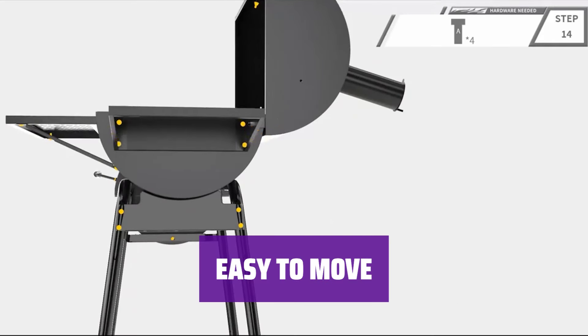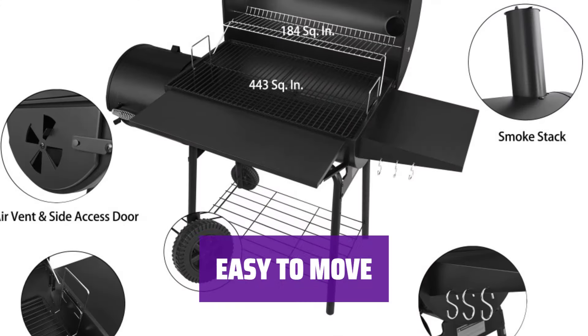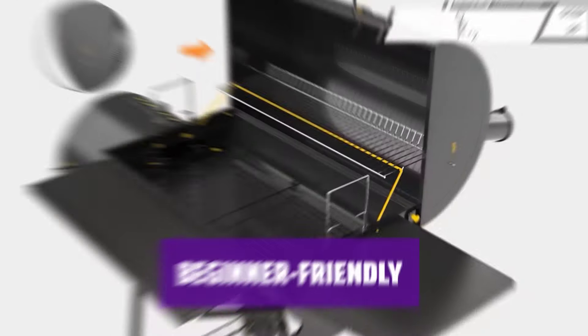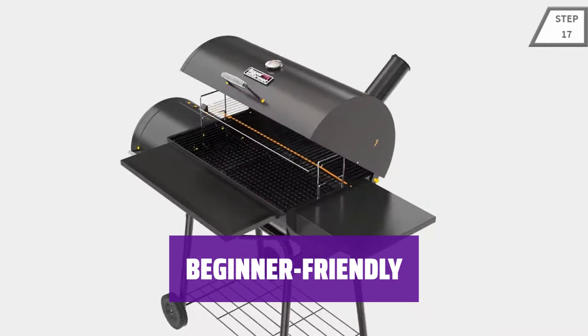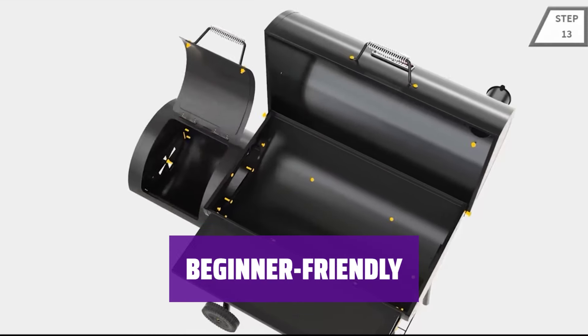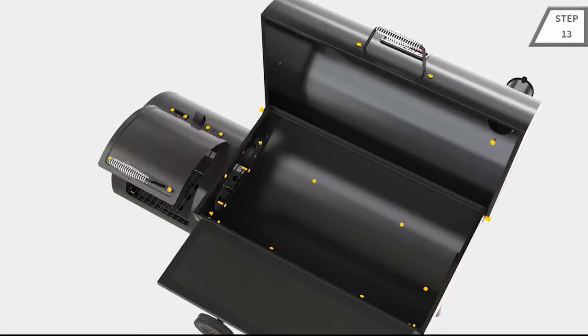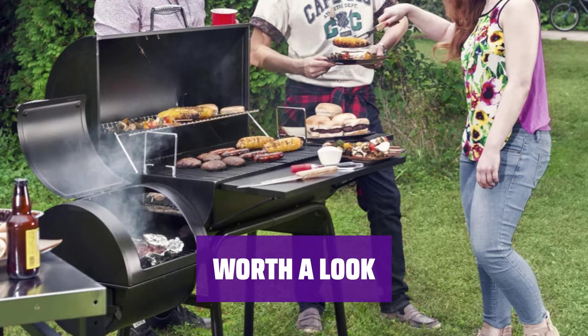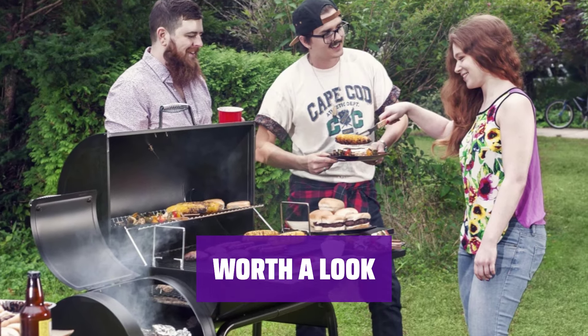Equipped with sturdy wheels, you can easily move the Royal Gourmet CC1830SE around your yard, driveway, or local park. Although a little more challenging to use due to its offset smoker design, the Royal Gourmet CC1830SE is still very beginner friendly. Despite some customers finding assembly difficult, it is worth a look if you want to try smoking and grilling.